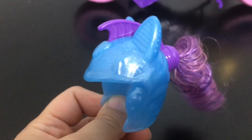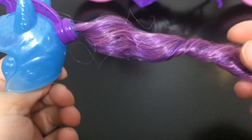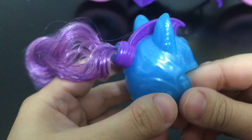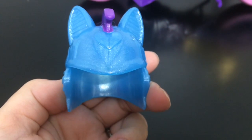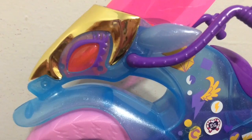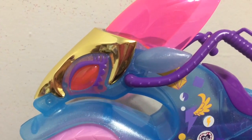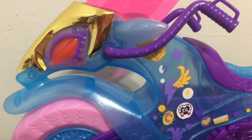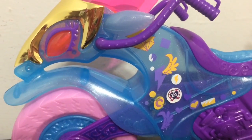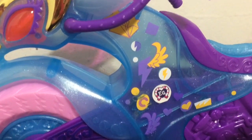Next up is the motocross bike. It comes with this awesome helmet — blue with purple accents, and out the back is some pink and purple swirled hair in a nice tight ponytail curl. So there is an extra helmet for your Equestria Girl. I really love that they did this horse head shape on the front of the bike — it has golden armor and red eyes. This face kind of reminds me of the Sirens from Rainbow Rocks. The main body of the bike is an almost see-through blue with sparkles, and lots of purple, pink, and gold accents with stickers on it.